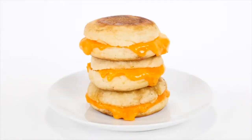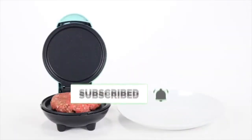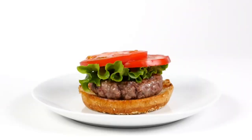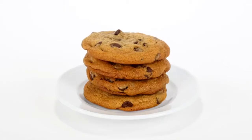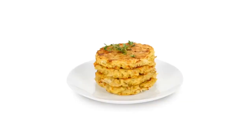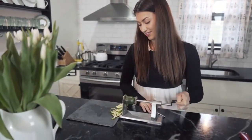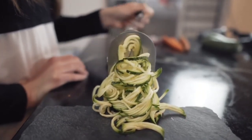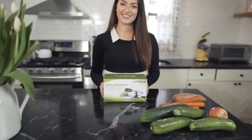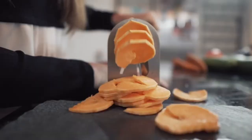Say goodbye to cheaply made, ineffective plastic spiralizers and say hello to the Mitt Bach spiralizer. Made from food grade stainless steel, this spiralizer is easy to clean and built to last.